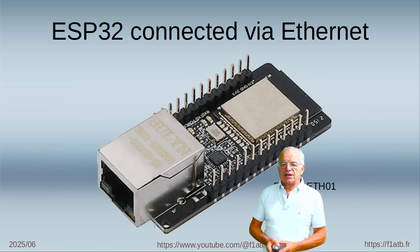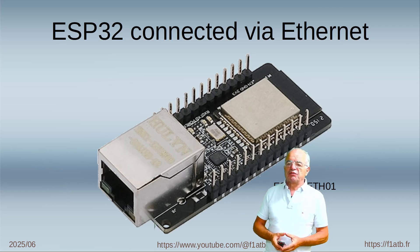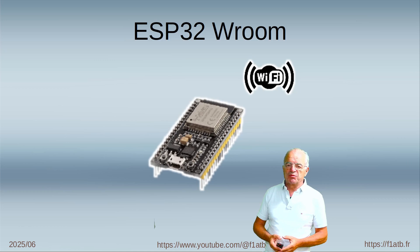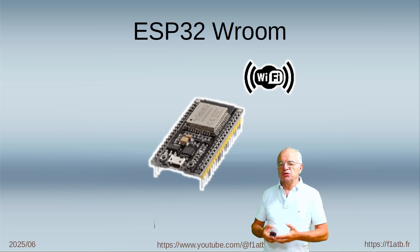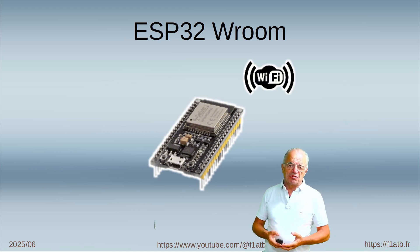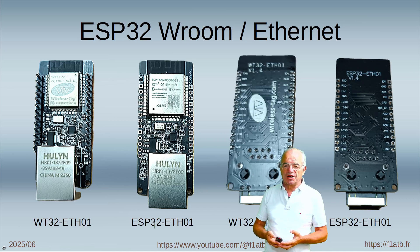Hi everyone. Today I propose to address a subject of ESP32 connected via Ethernet. As you know, the very popular ESP32 is often used with Wi-Fi or Bluetooth, which is a standard configuration. Here I propose to develop with you an application using the version which is connected by Ethernet.